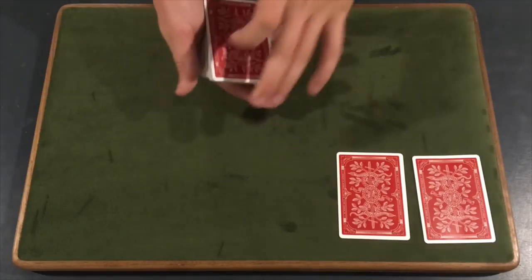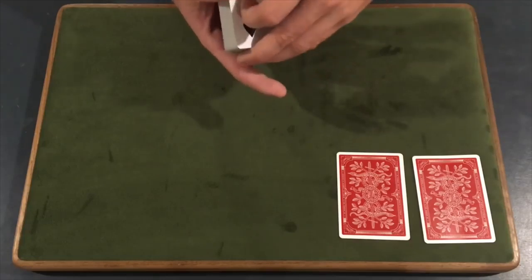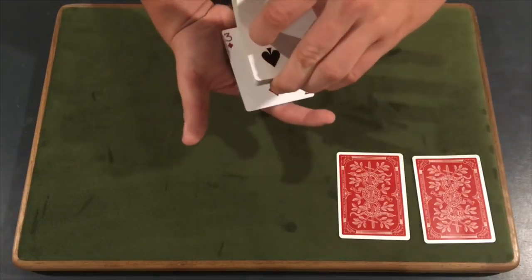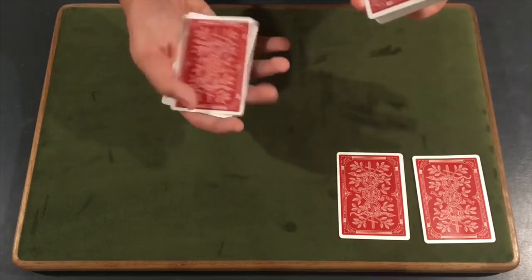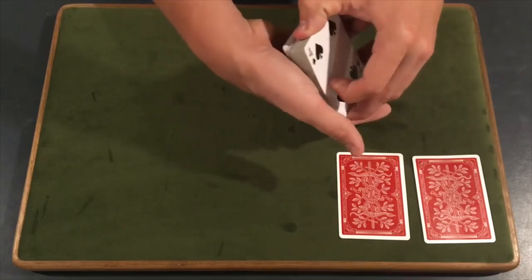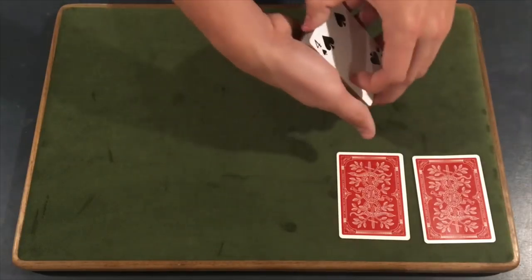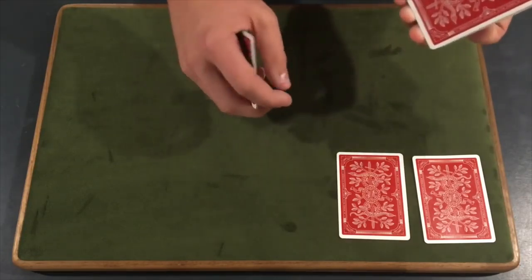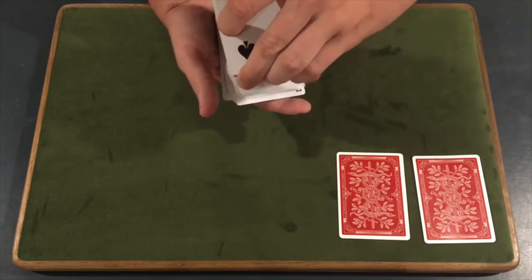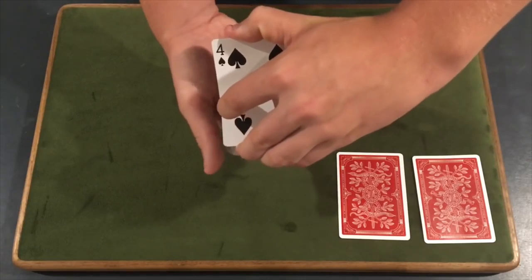From here, flip over the deck and dribble down, asking them to say stop. When you're doing this, do not start from the very top or you will flash this right here. Start by leaving maybe five to ten cards down, then begin your dribble — that way you don't flash anything. Or you can just dribble on an angle where they cannot see anything. Say stop whenever you want — they won't be able to see anything.